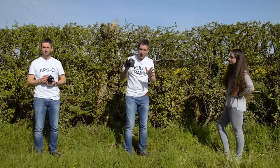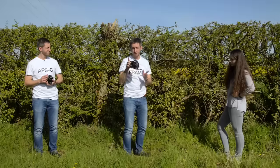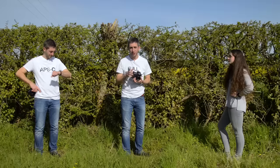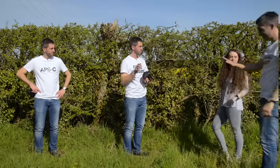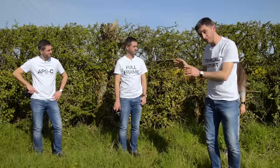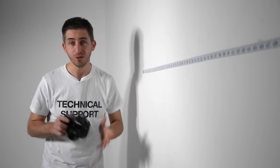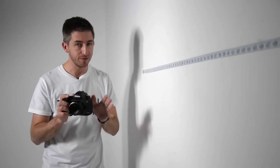Not quite — because by being able to get closer to the subject, the full frame camera has one huge advantage: a shallower depth of field. Full frame Tim just said that his larger sensor camera gives a shallower depth of field, so let's investigate that claim a bit further.